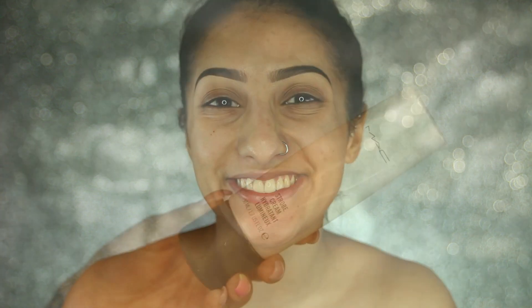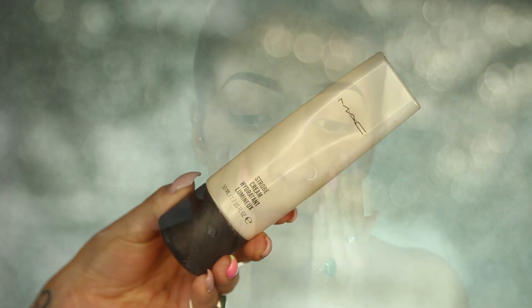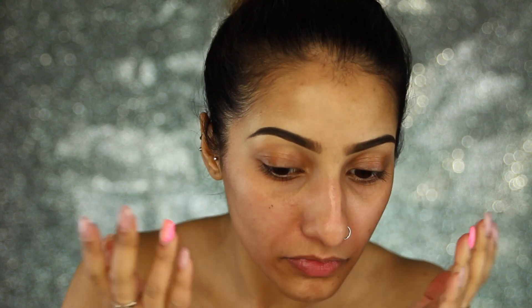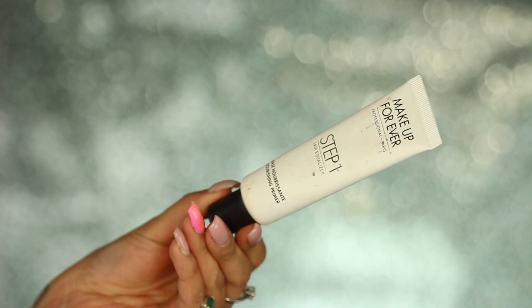Hey guys, welcome back to my channel. I've got a top on, my brows are already complete, and my hair is up in a bun. We're going to get straight into the tutorial. I'm prepping my skin with my MAC strobe cream — a really lovely illuminating lotion — applying it mainly to the tops of my cheekbones and down the bridge of my nose, but also evenly throughout my face to keep it nice and glowy.